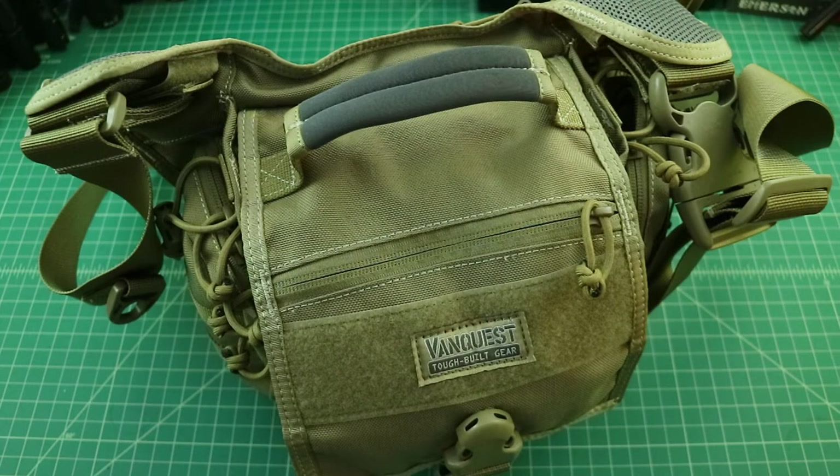Hopefully everybody made it back. Before we get started, I want to say that VanQuest sent me this bag free of charge. They didn't actually ask me to do a review — I'm choosing to do one, and I want to disclose that. VanQuest has been an awesome sponsor of the Smoke and Ape channel, and I really appreciate the work I've been able to do with them. Thanks to VanQuest for being a part of the channel.